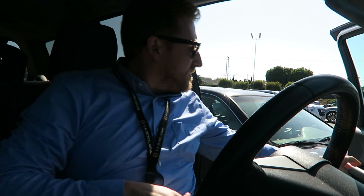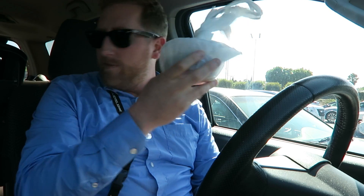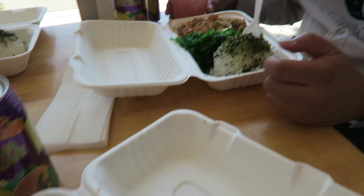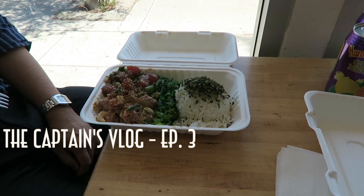Went to a great poke restaurant today, bringing some poke home for the wife. What'd you get? Wasabi. And what'd you get? Shoyu and wasabi — oh, you got two kinds, nice.